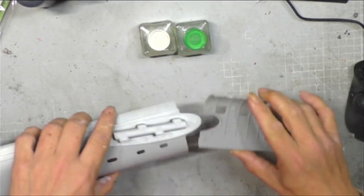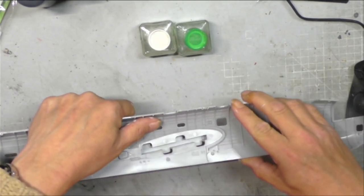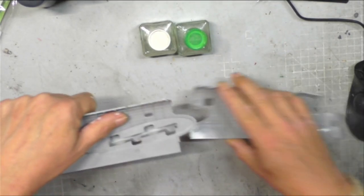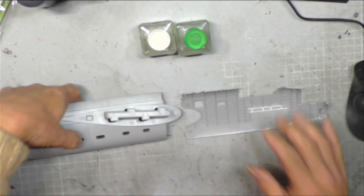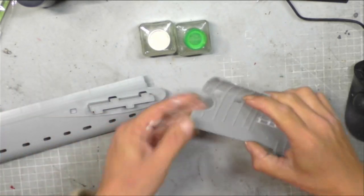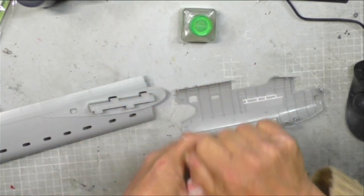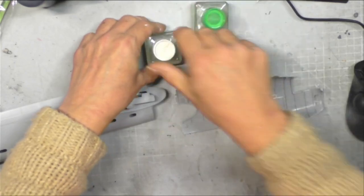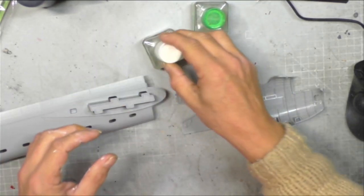We're going to glue the two halves together, which means we don't need to be quite so careful. Any glue squeeze-out we get can easily be covered up and won't affect any paintwork. We're going to pop some glue on the flat surfaces, pop them together, and then add any extra reinforcement with Tamiya Extra Thin.